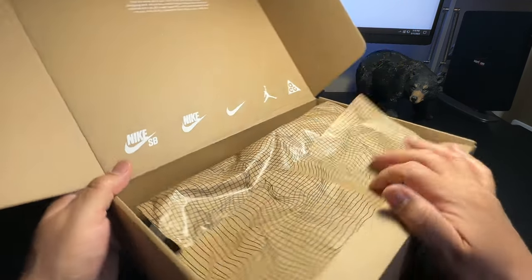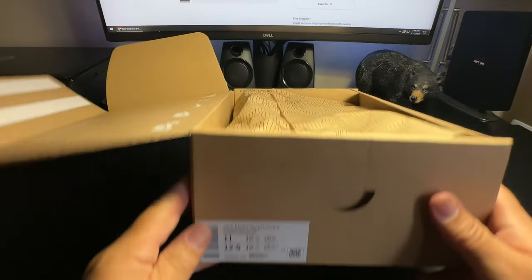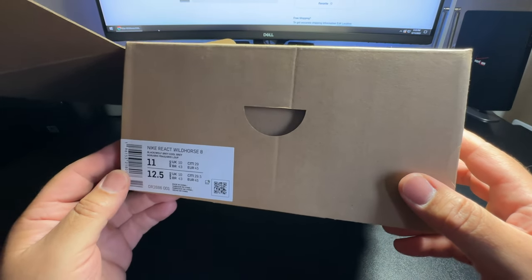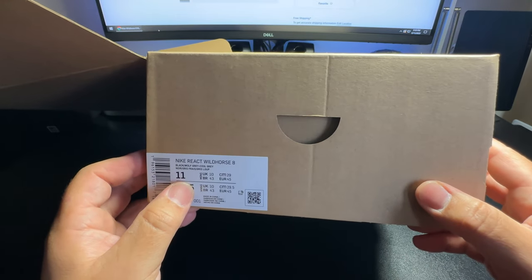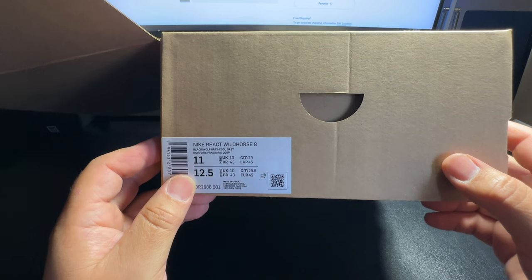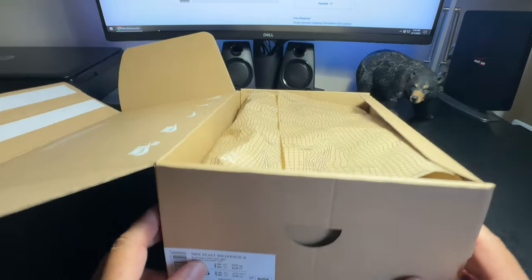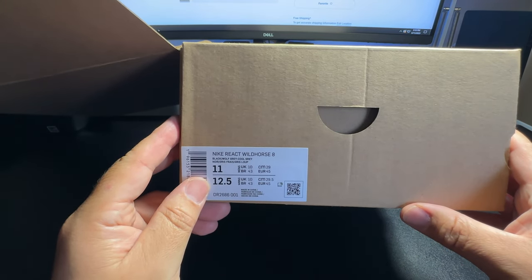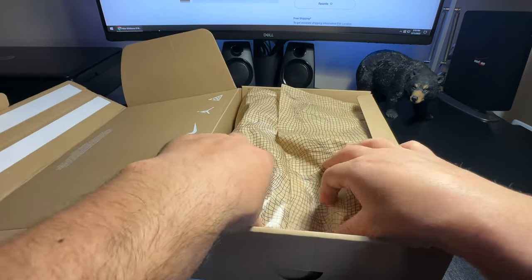I guess since they're going recycled, they're using recycled material — this is the new thing now. By the way, these are size 11, which I believe is 12 and a half in the UK. And like I said, it's the Nike React Wild Horse 8. The color is black wolf gray cool gray.